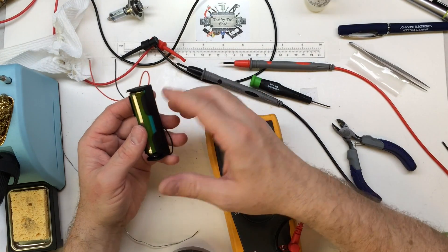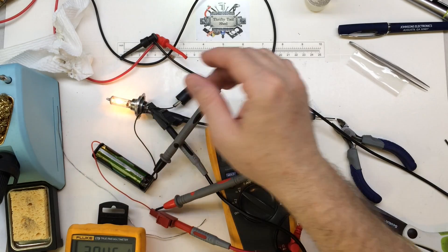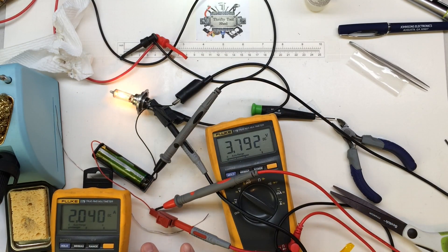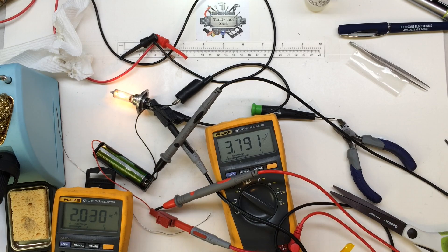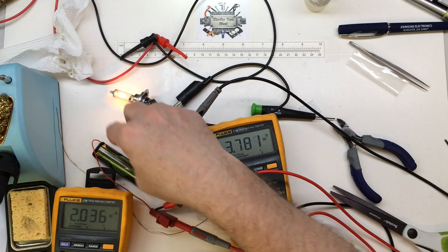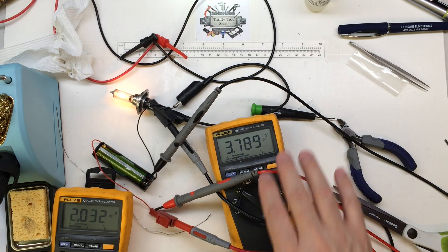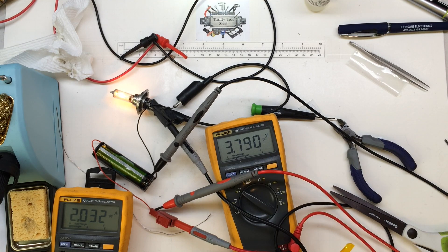Now I'm going to do a discharge test to see how low it goes. I have a 65-watt halogen headlight running as the load, drawing roughly 2 amps — probably all this small wire and cheap battery holder can handle, but fine for testing. We're dropping down to 3.78 volts at this time. I'm looking for the battery to cut out somewhere between 2.5 and 2.6 volts.